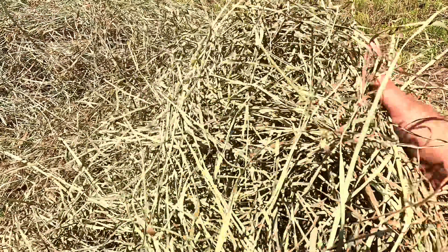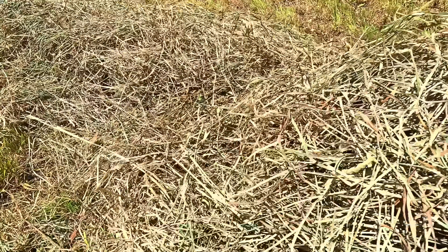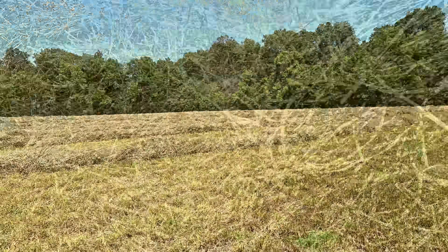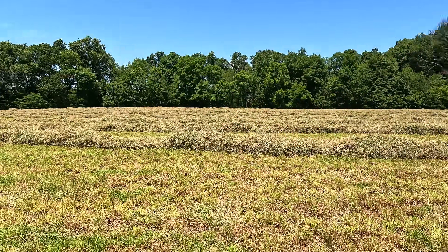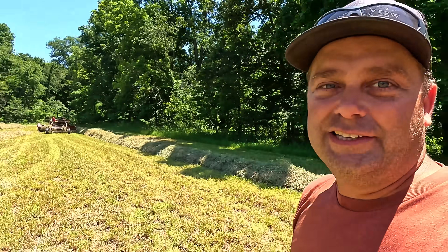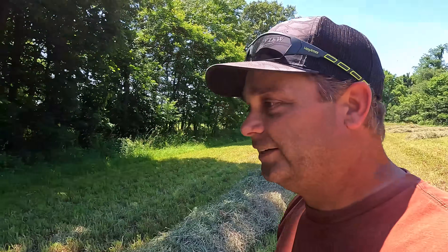Sounds nice and dry, doesn't it — still got some color in it. I'm pretty happy with the way this has turned out. It looks good and it looks like there's a lot more than what I thought there was going to be. I predicted the other day I think five bales off of this field and ten off the other — I think that's going to end up being higher in both fields. Let's go ahead, we'll get the other one raked up and we should be able to bale here in a few hours.